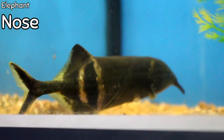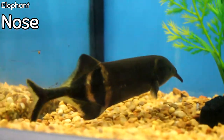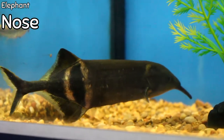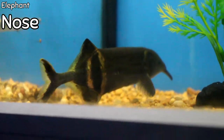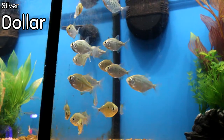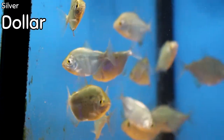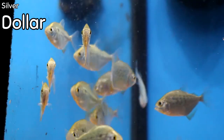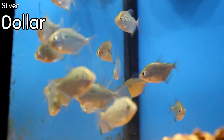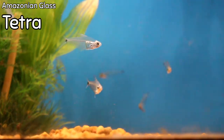Lots of cool freshwater fish came in. One of the coolest that we don't see very often, especially at this size, is the elephant nose — a fish triggered by electromagnetic impulses in the water, fairly reclusive but really beautiful and unique. Silver dollars came in at a small size — we haven't had these in a long time. They go great with barbs and most anything, and they're a great schooling fish. Amazonian glass tetras also came in — a see-through body tetra, kind of like the glass catfish, really cool and unique.